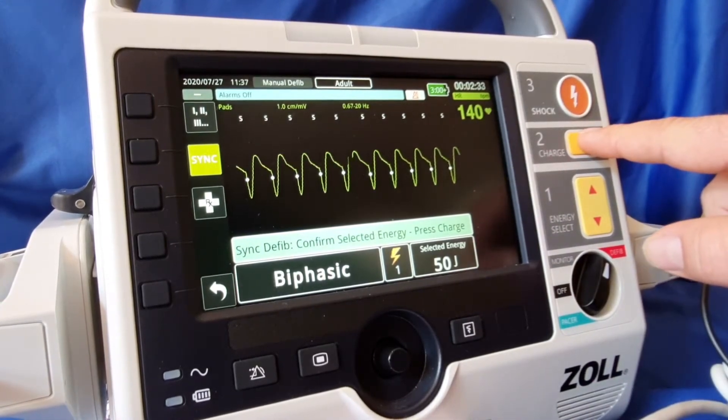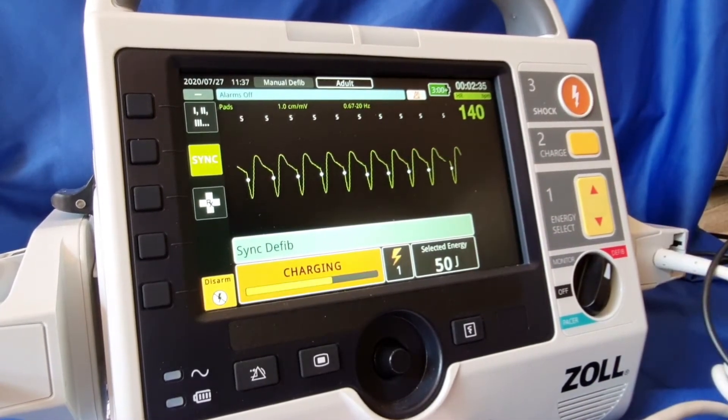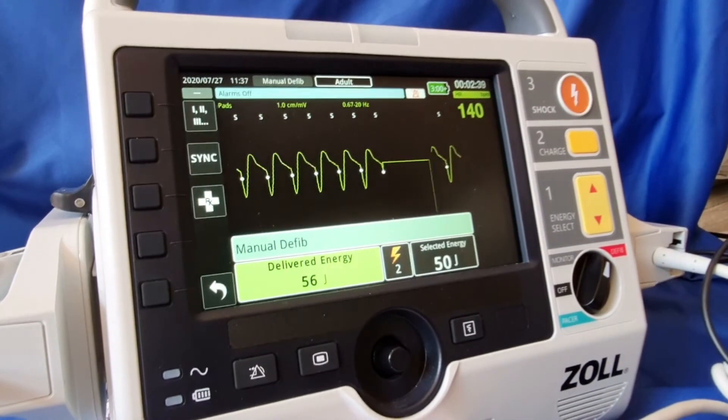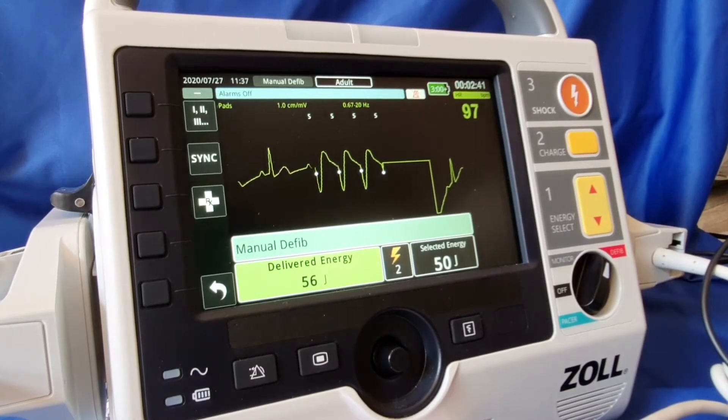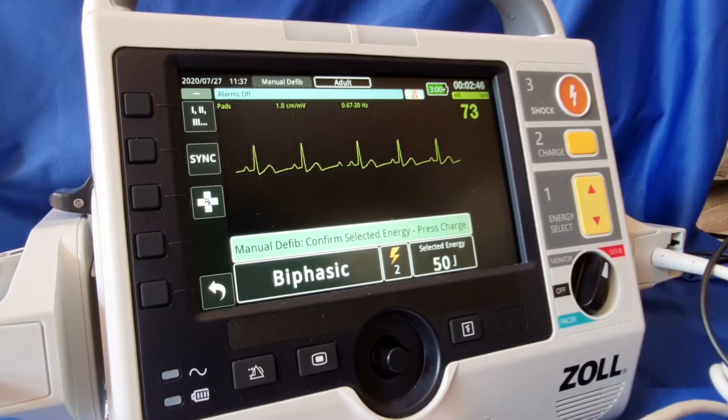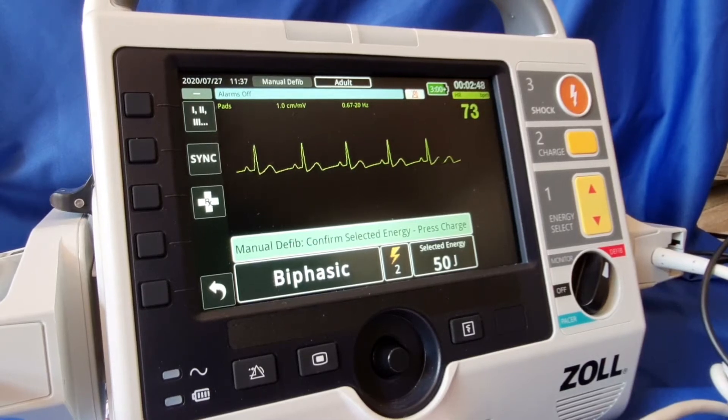We charge and we shock. We now have a normal sinus rhythm that is restored. And that is cardioversion in manual mode.